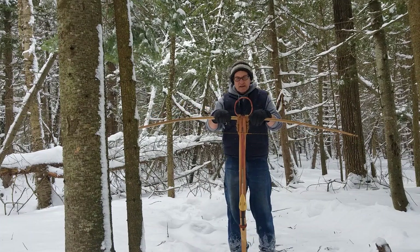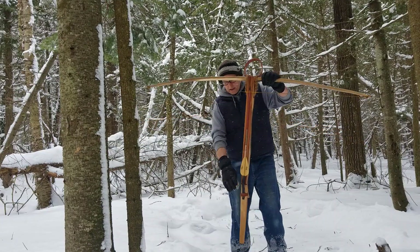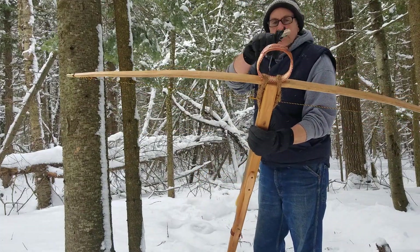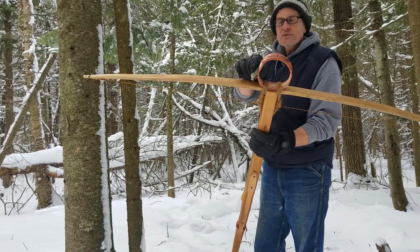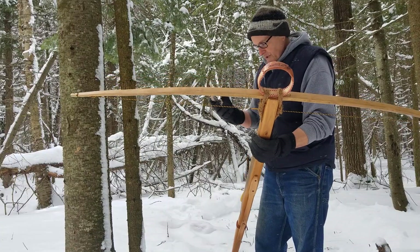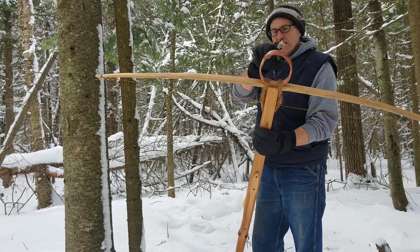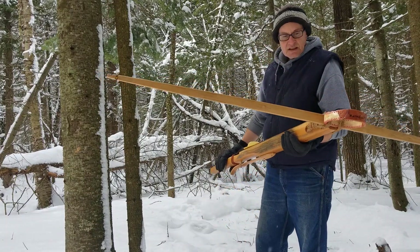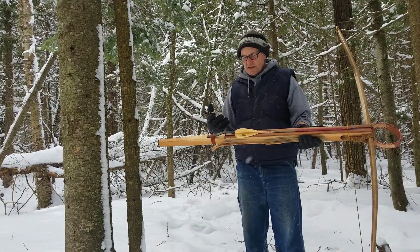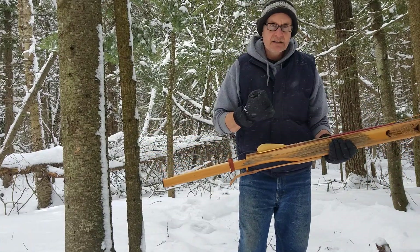Some lessons I've learned: if you want to make a crossbow yourself, I feel that rawhide — deer rawhide — is a very good alternative to steel. There are three layers here and it's plenty strong; it has never shown any sign it's going to break and it still stays round, so it's a pretty tough unit. The second lesson is that this thing especially should have a safety.